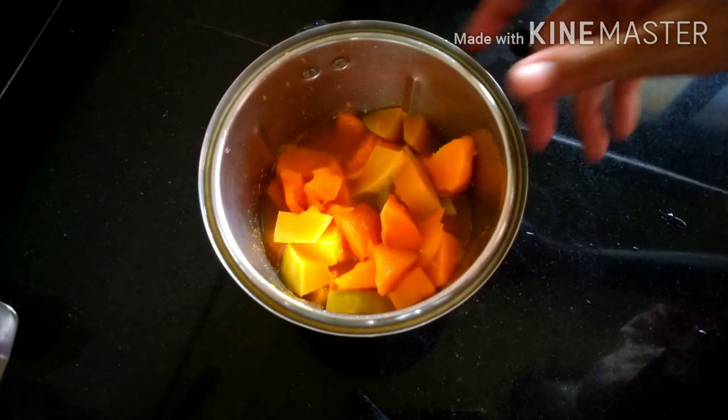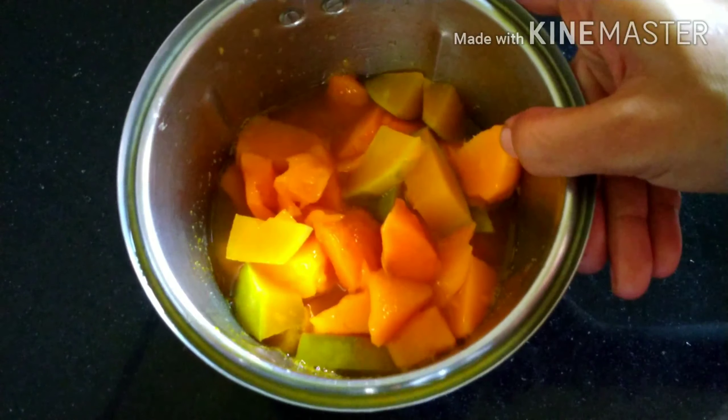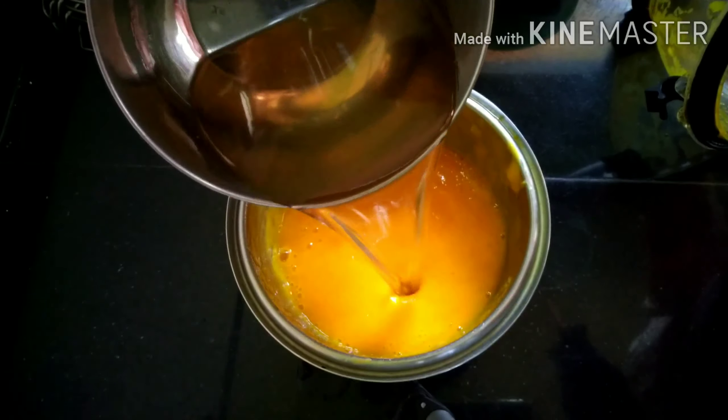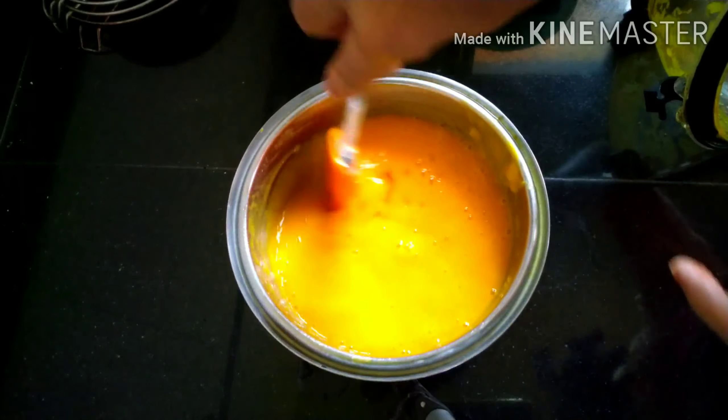Now in a mixing jar we have to add those cooked mangoes and just grind it. Now add the sugar syrup into this mixture and mix it well.